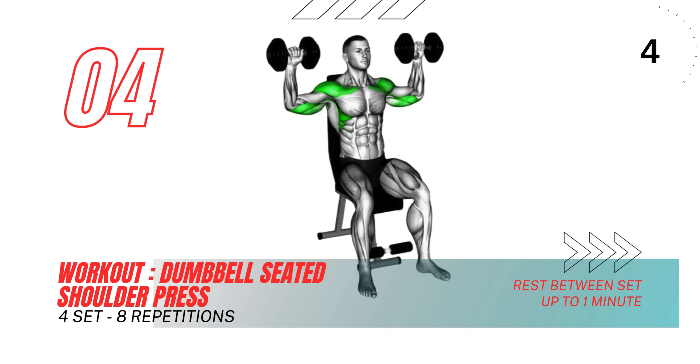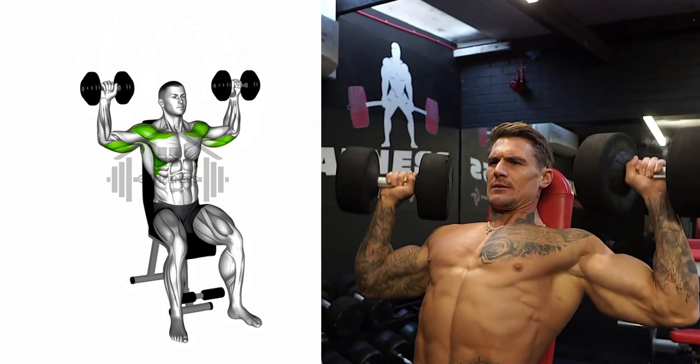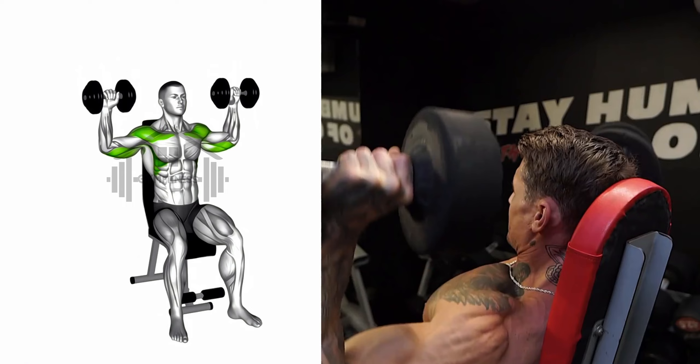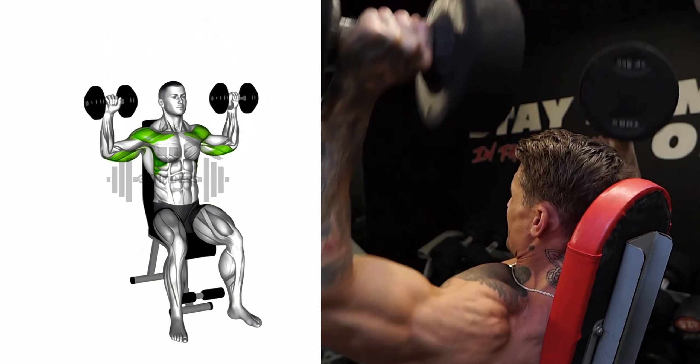Now let's focus on the dumbbell seated shoulder press. Keep your back firmly pressed into the bench and your feet flat on the floor. Push the dumbbells up until your arms are fully extended, but avoid locking your elbows. Hold this position for a moment, keeping your torso engaged and shoulders down.